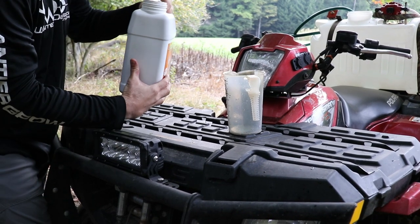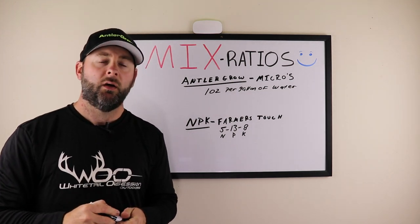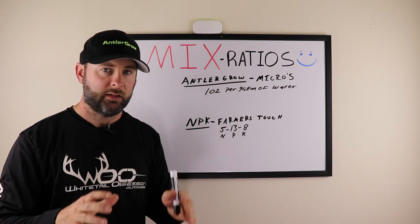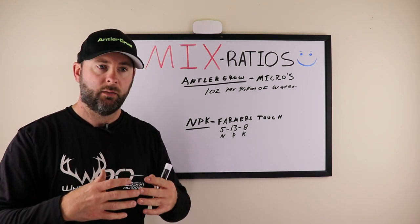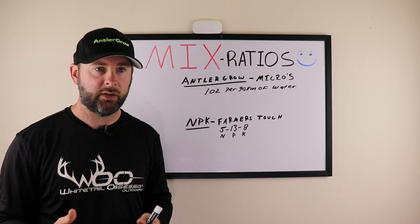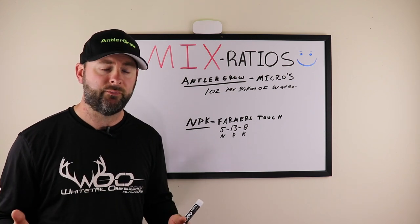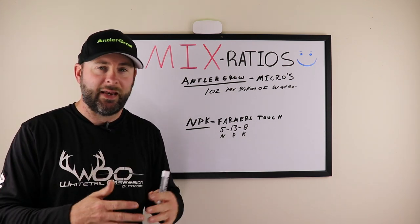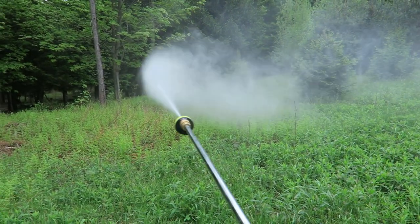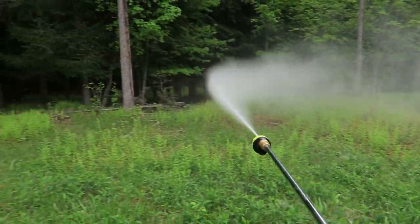When spraying existing plants — on natural browse — use one ounce per gallon of water. Natural browse can withstand a higher ratio because it's out year-round, in the elements. It's adapted to harsh conditions — wind, rain, cold, and heat — so it can withstand more of the micronutrients you're feeding it.